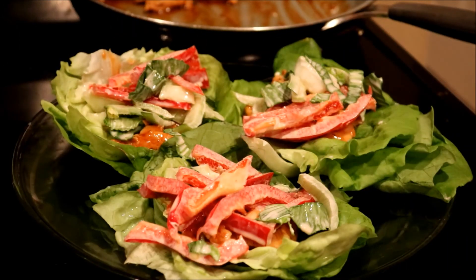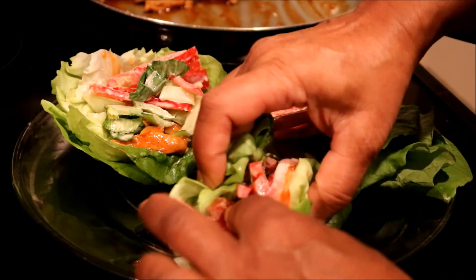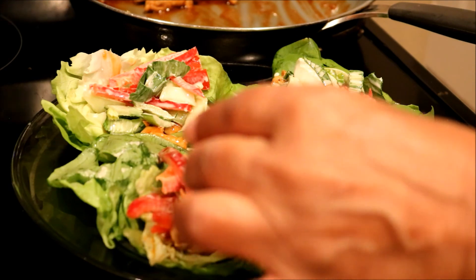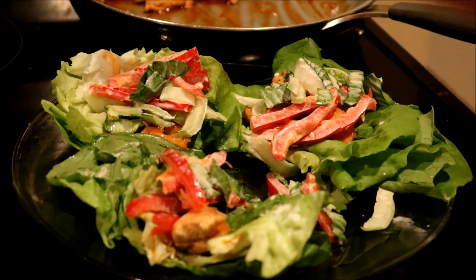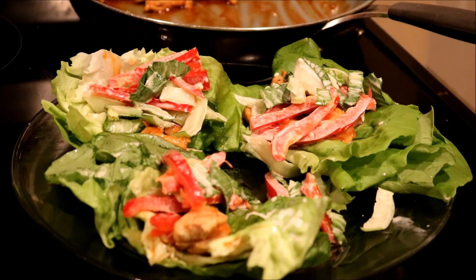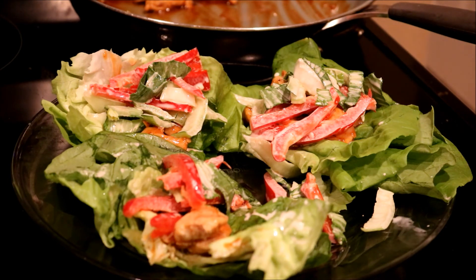Okay, now I am going to taste it and see how it tastes. I wish somebody was here so I could slap them because this is good — make you want to slap somebody! Ain't nobody here but my dogs, I'll spare them. Anyway guys, thank you for joining me. This is delicious.